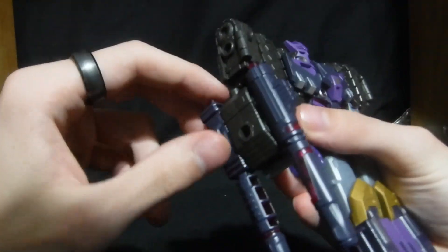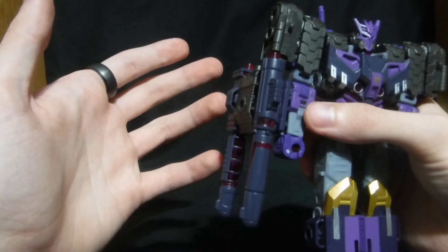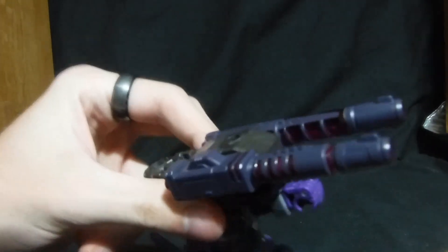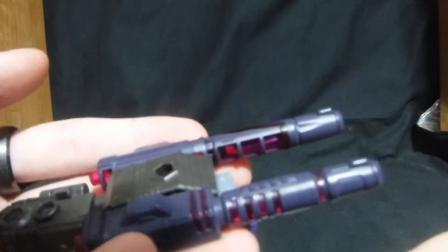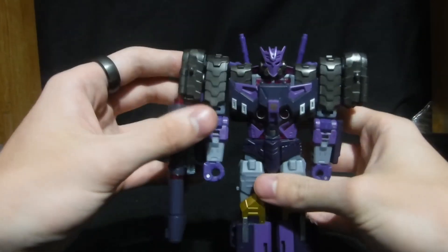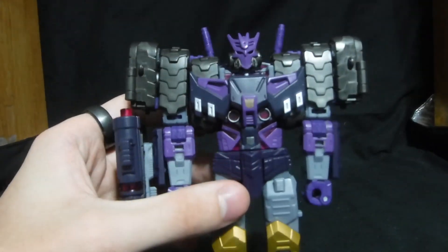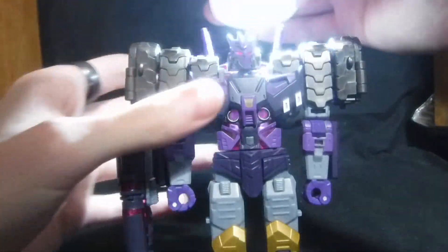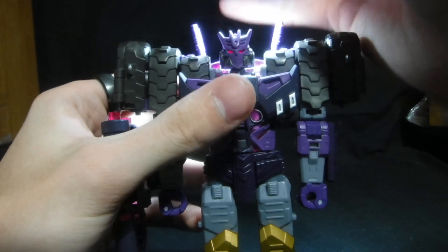Let's get into accessories. His accessories are right on his arm — he's got this nice Double Fusion Cannon, which is the cannon that Megatron uses. They look very nice, and they're purple and translucent — translucent purple. He also has light piping; you just have to get a direct source of light, and then you get his evil light piping.